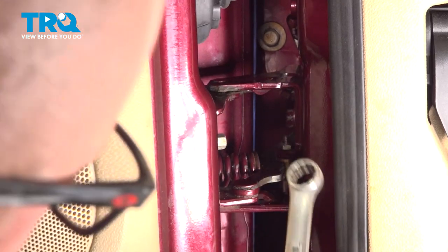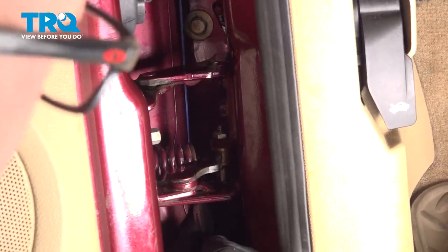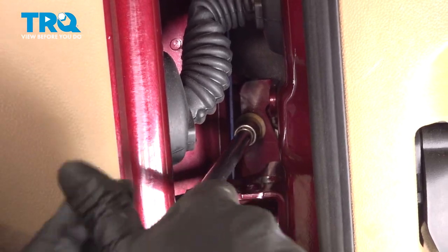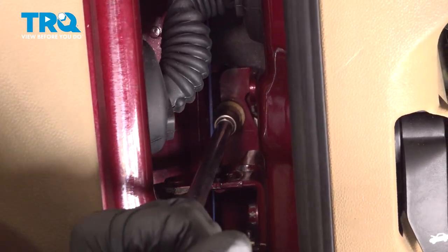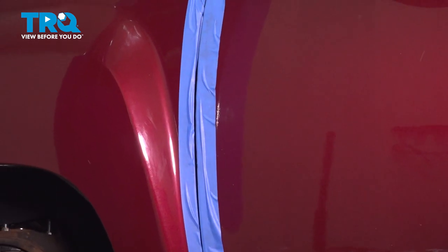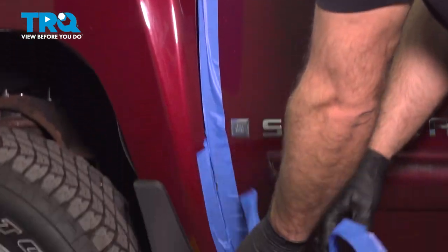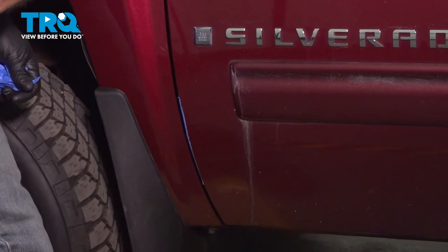You want those pretty tight. Tighten this last one and snug it down real good. Now just double-check, then you can take the tape off. And it all lines up.